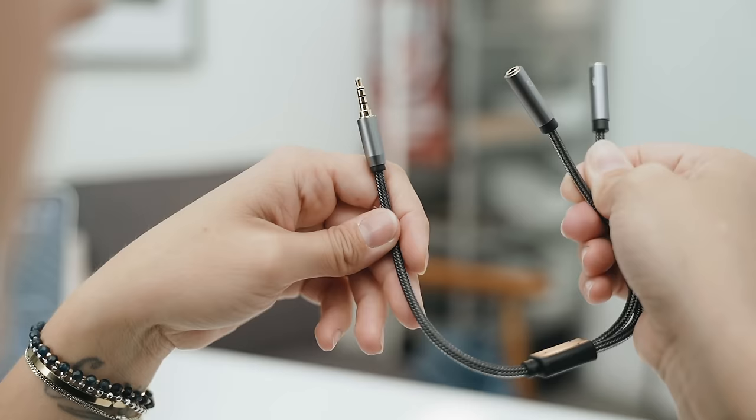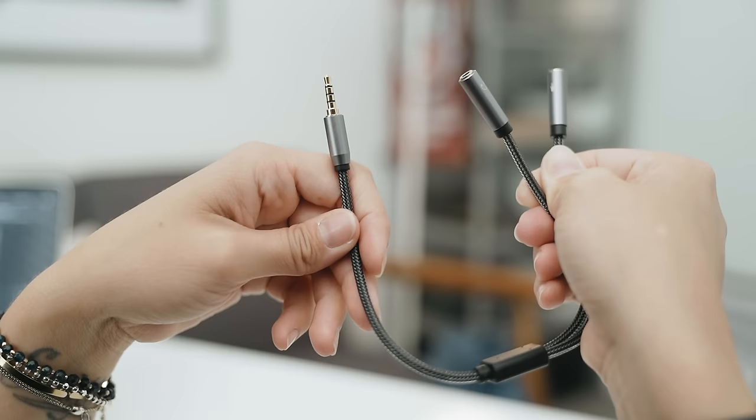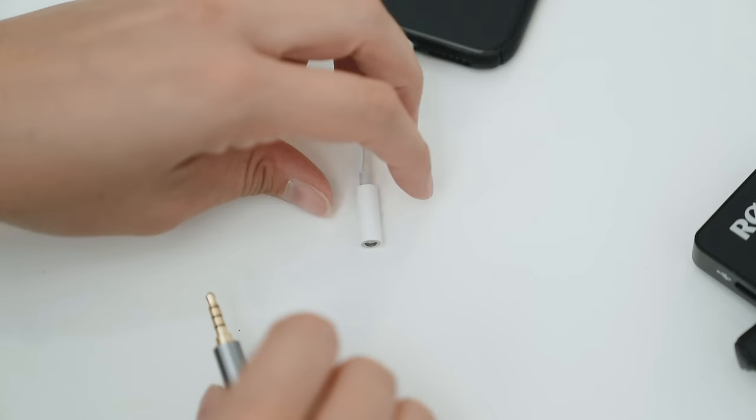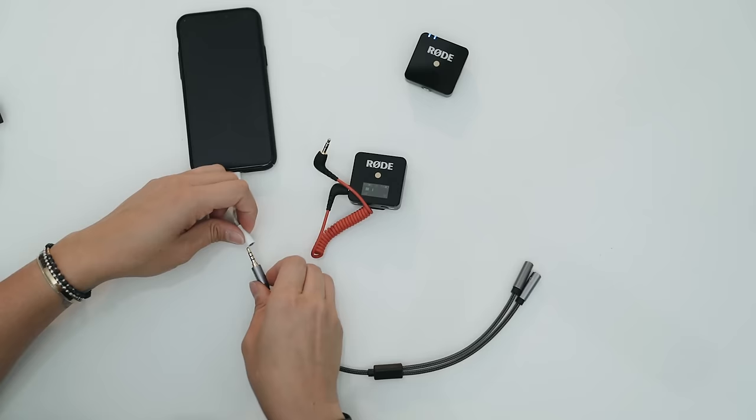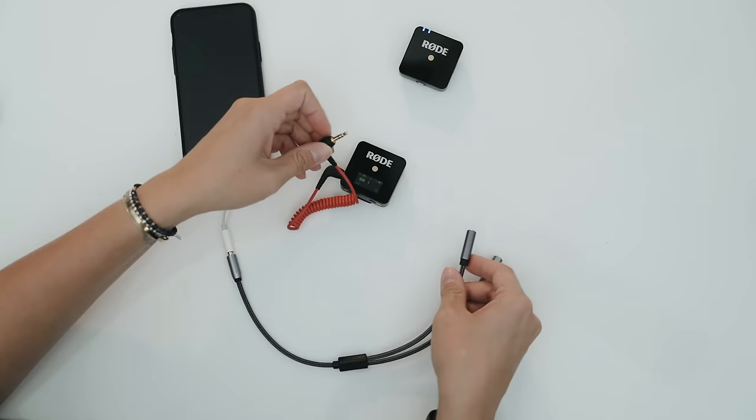I want to point your attention to another piece you can invest in that works for two solutions — a splitter. This splitter is around $10 on Amazon and it's a TRRS with a headphone jack and a mic jack. I would actually just get one of these if you plan on using your Rode Wireless Go for multiple uses. Overall, to use this with your smartphone, a TRRS cable will work, but the splitter solves your issues, especially for the iPhone.